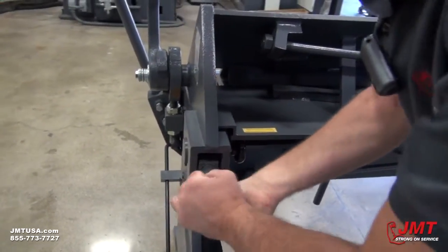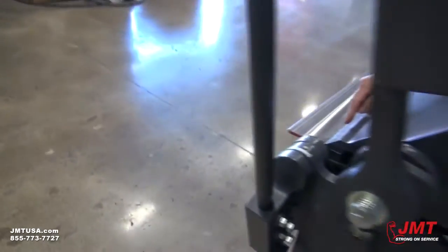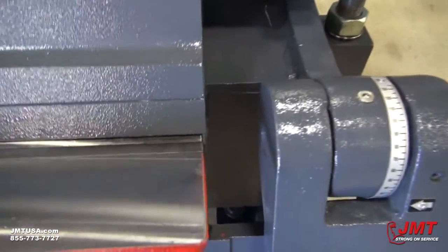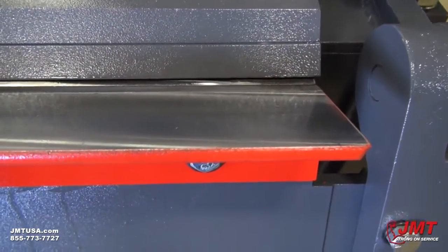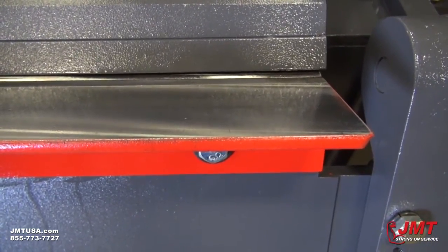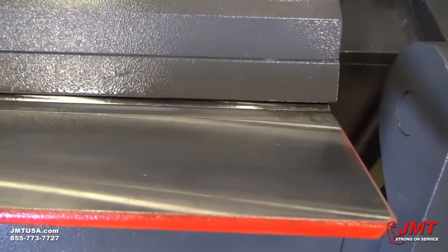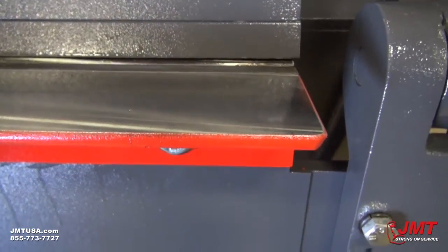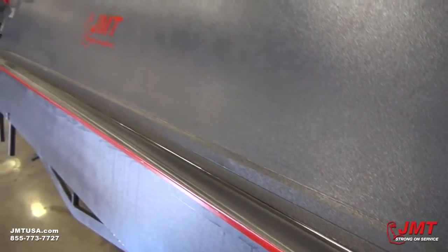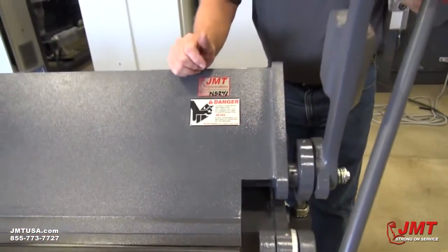If you move it this direction, it'll move the beam forward. You can see the distance here that we've got. As we screw this one direction, you can see it moving back, and as we move it the other direction, you can see it moving forward, which will allow you to adjust it for your material thickness. You want to make sure that this distance is the same on both ends of your machine. If they're different, whichever edge is closer will cause the material to over-bend on that end.